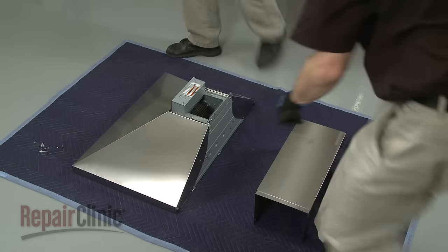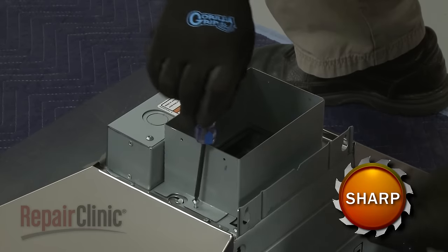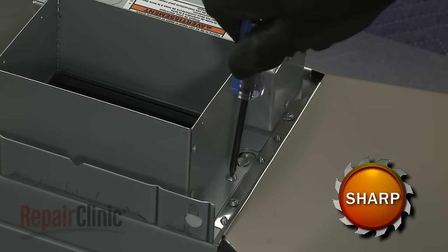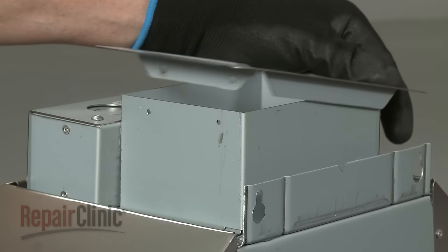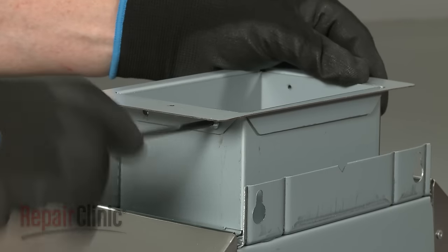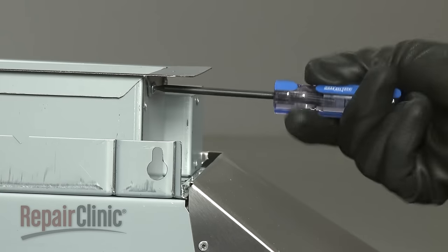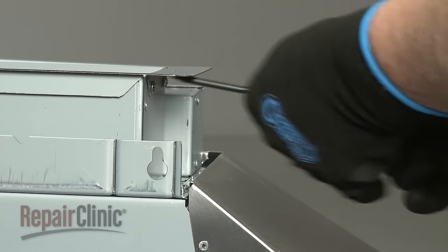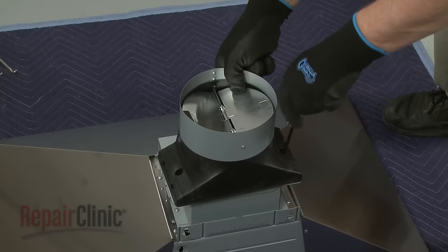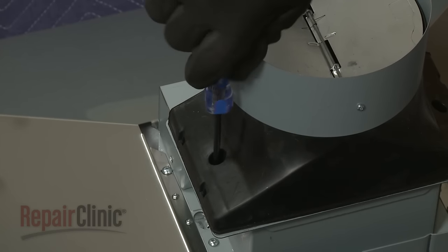Now align the spacer on the top of the hood. Use a number 10 Torx bit to thread and tighten the screws to secure. Position the outlet plate and secure it with the screws. Now align the round vent transition with damper on the outlet plate and thread the screws to secure. Depending on how the home's venting is installed, you may need to attach the vent transition after the vent hood is mounted.